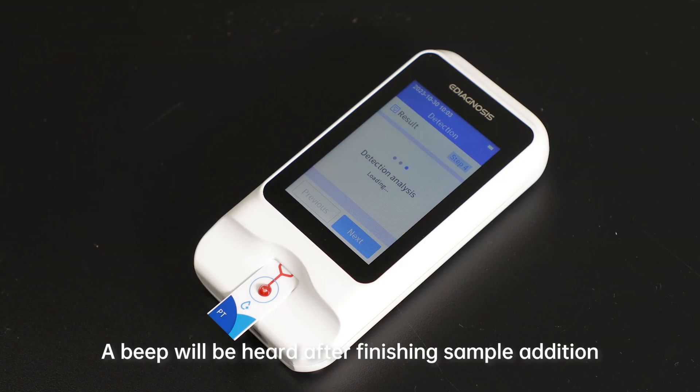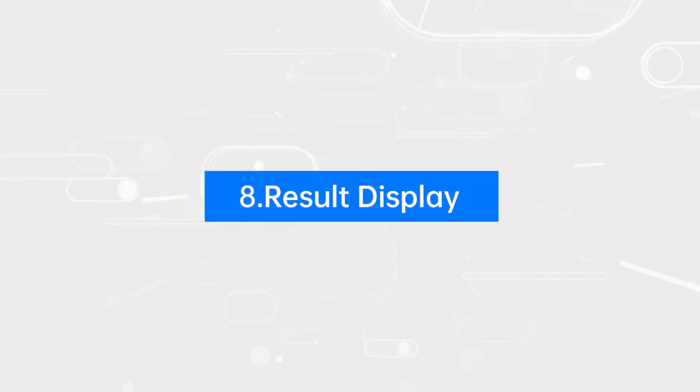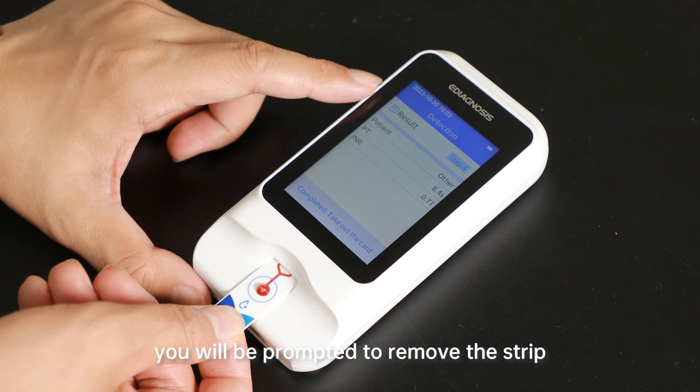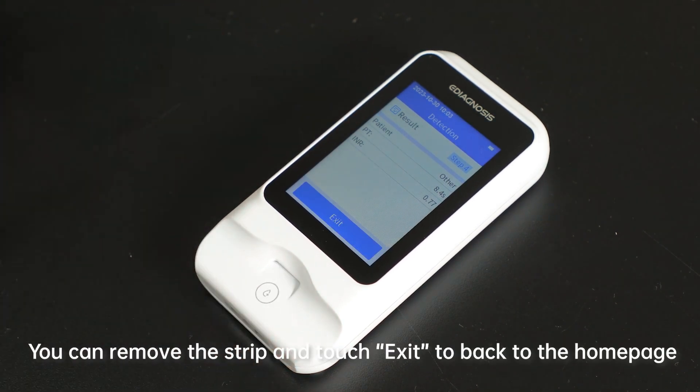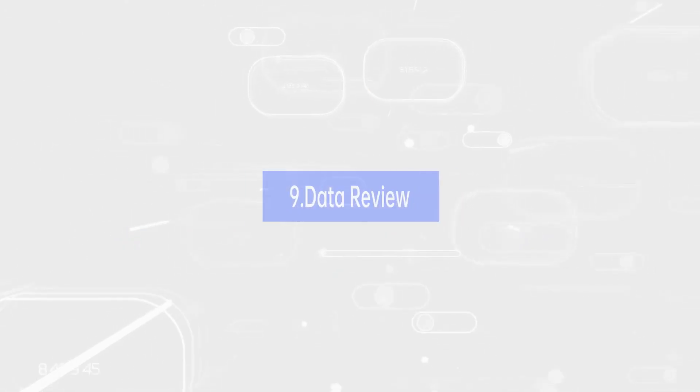Step 7: Wait for test result. A beep will be heard after finishing sample addition, then wait for the test result. Step 8: Result display. After the test result is displayed, you will be prompted to remove the strip. Remove the strip and touch Exit to return to the homepage. Used test strips should be discarded as medical waste. Do not reuse.